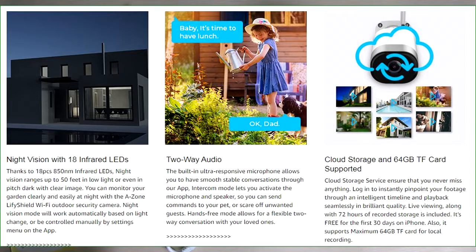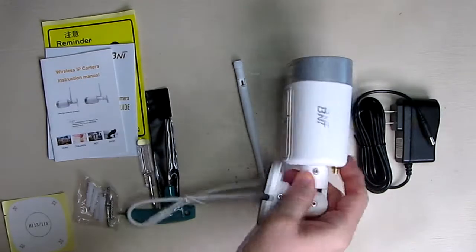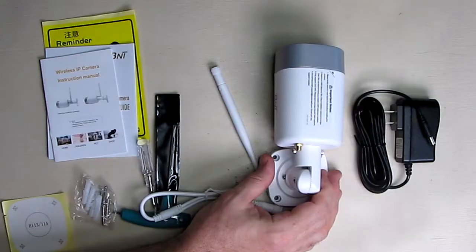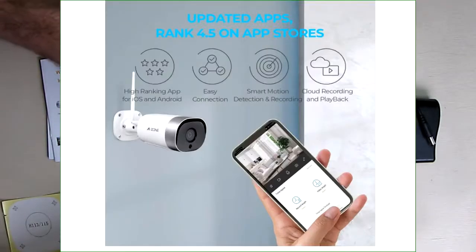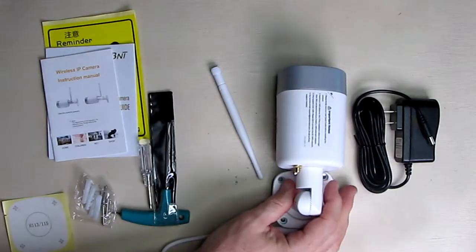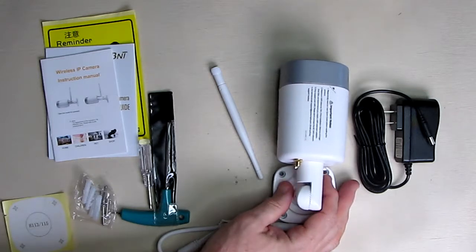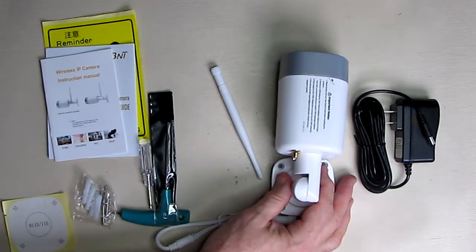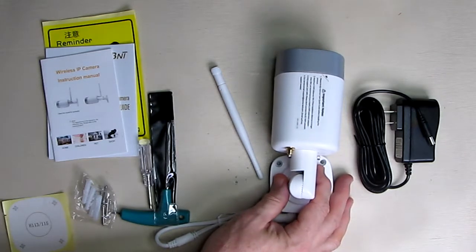The app has motion detection, a 115-degree field of view, and 360-degree microphone sound. It also has motion alerts, night vision, and cloud storage capability. It includes a ring of 18 infrared LEDs at 850 nanometer wavelength behind the plastic for night vision. The unit operates from 14°F to 122°F (minus 10°C to 50°C).